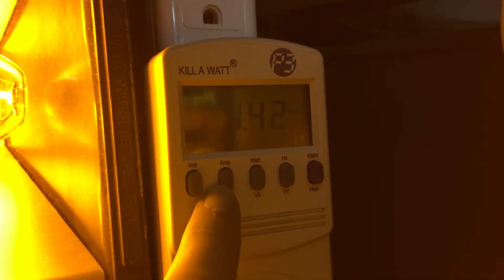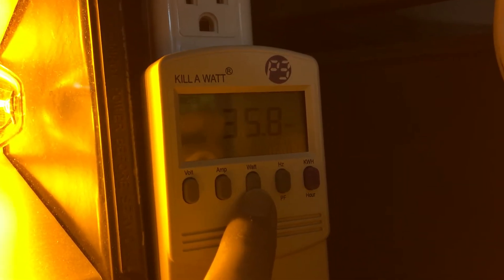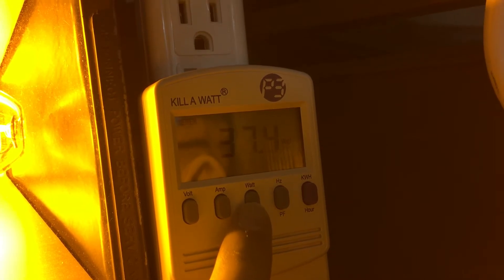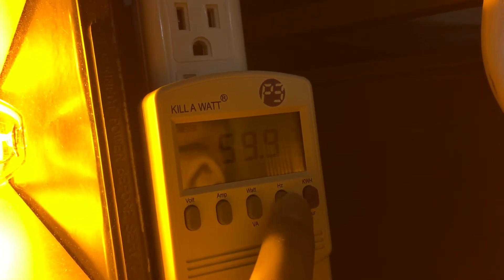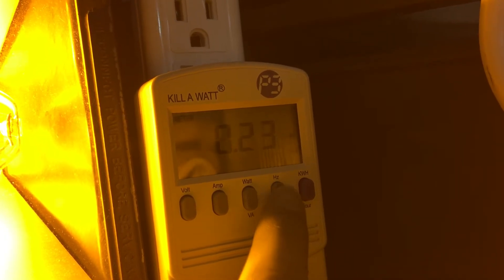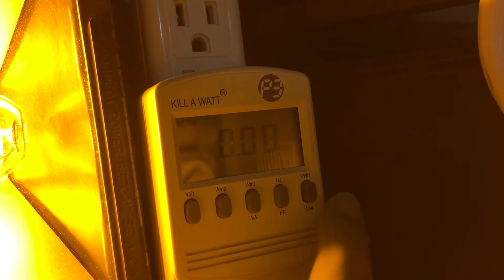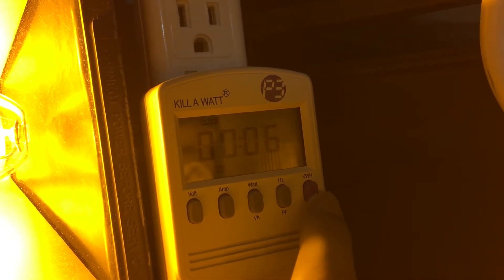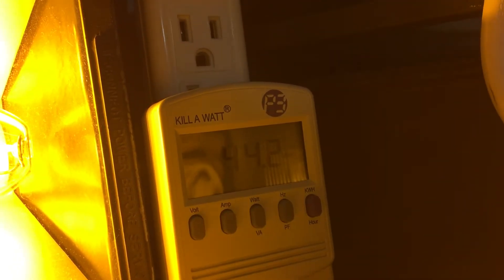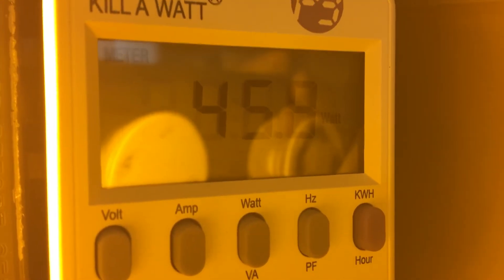Here's the current amps — right now it's 1.42 amps. The current watts right now is 35.8. As the bulb reaches full brightness, the watts will definitely start to increase a little bit more than actual 50 watts. The frequency levels out at around 59.9 to 60 hertz. The power factor is 0.24. We haven't used much watts since this is only 50, and this unit has been on for six minutes. We'll put it back to watts.